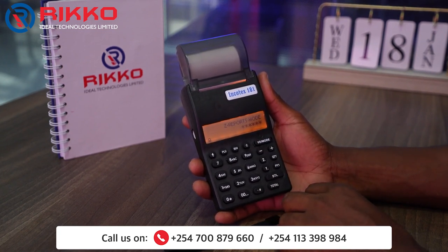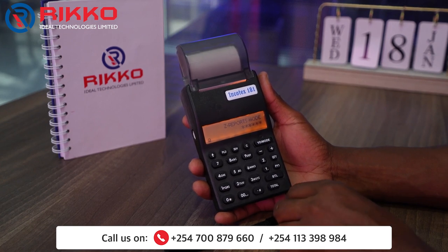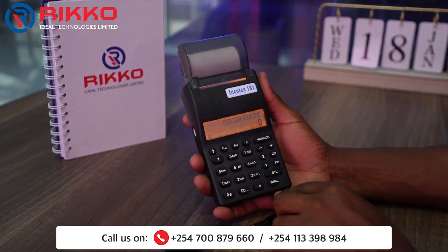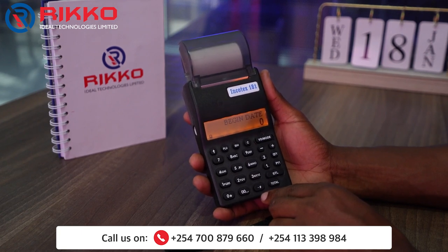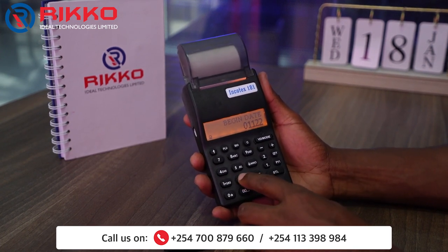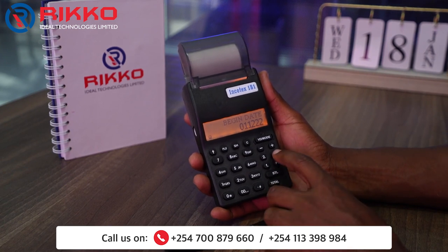On Z report mode, you press the total button, then you press one STL. The machine will display 'begin date'. This is where you put your begin date of the month — zero one, twelve, twenty-two — then you press the QTY button.